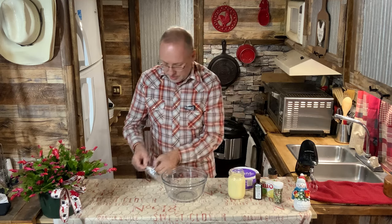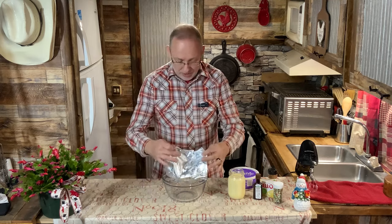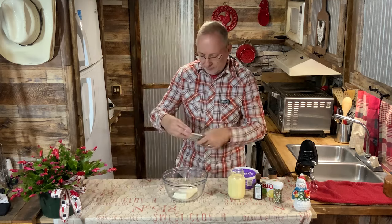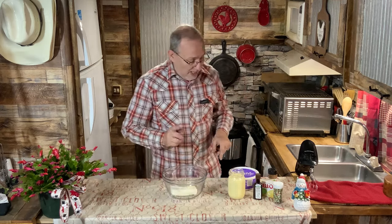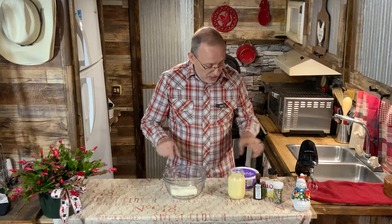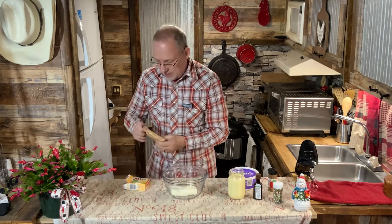Until I get my goats and we start making our own goat cheese, we're just going to use one package of cream cheese. It's at room temperature — as you can see it's nice and soft. We're going to mix that together with the pudding mix.